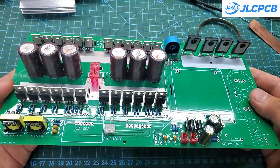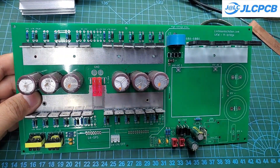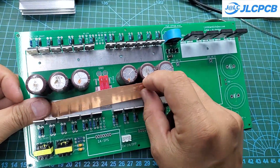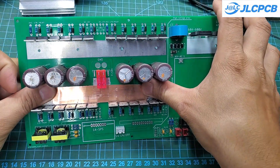At maximum power, the current flowing through the PCB can reach up to 80 amps, so I will solder an additional copper strip onto the power trace. The back side of the PCB will also need a 2 mm copper wire to ensure stable operation of the circuit.